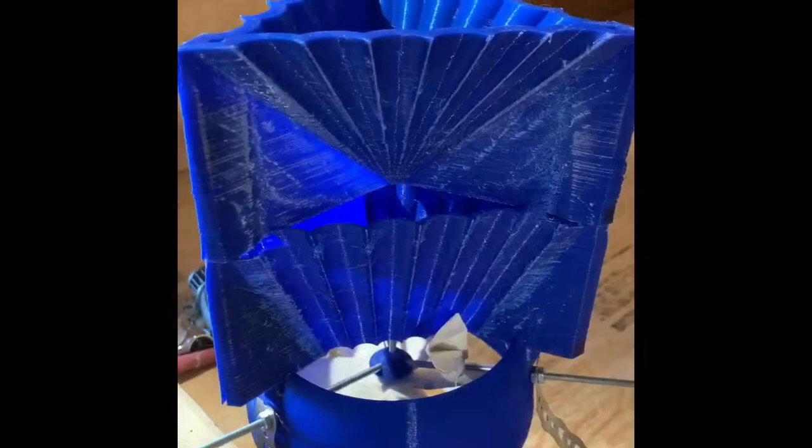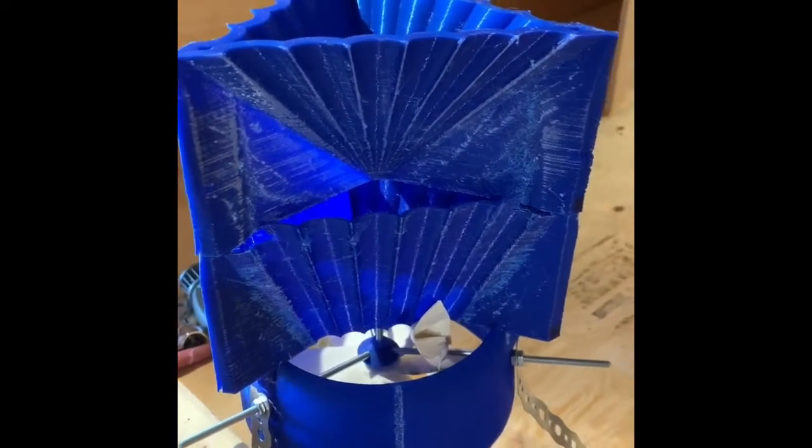Here's another 3D printed project — the final product.